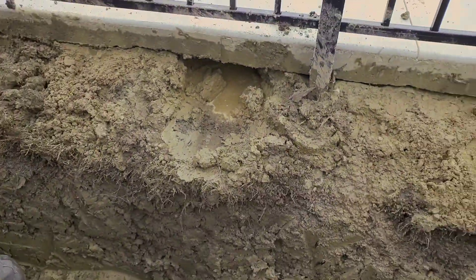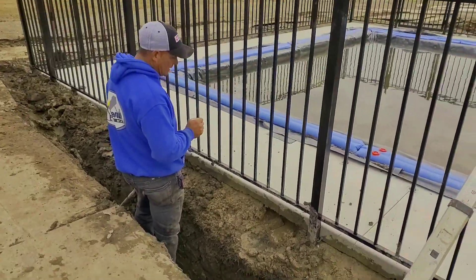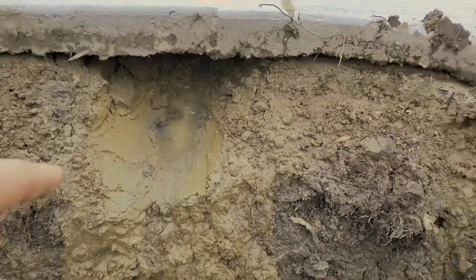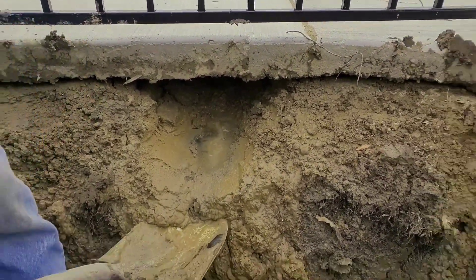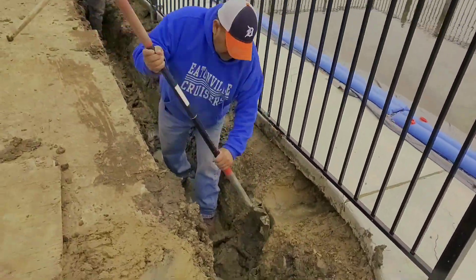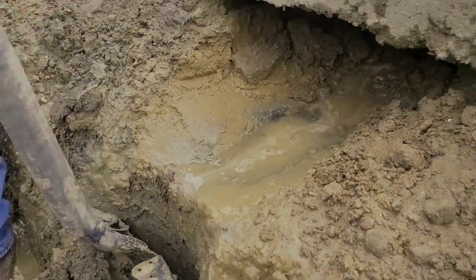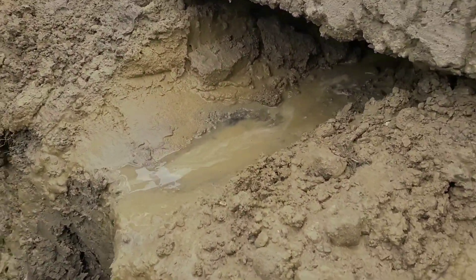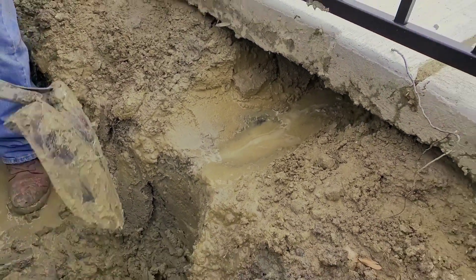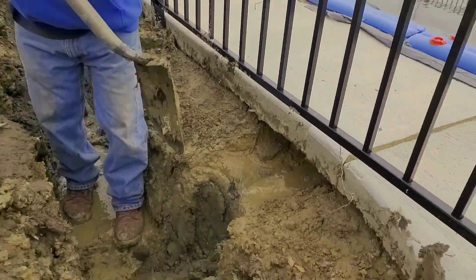So what we did on this job — and I wanted to use this as a great example — is we installed a drain all the way around it, and then we had to undermine it. What that means is we had to dig up and under the concrete so that we could get into that vein of water. We had to break all this clay down, take the shovel and keep working our way underneath the concrete deck until we got into that pocket of sand that was holding all that water. You have to do this in many locations along your concrete.